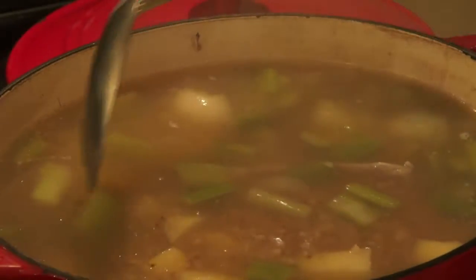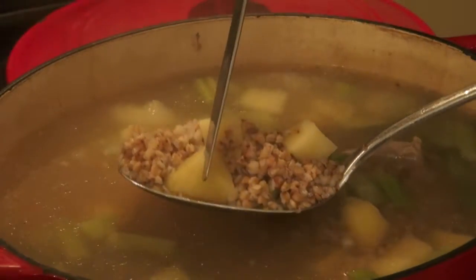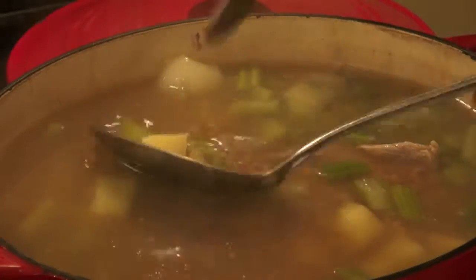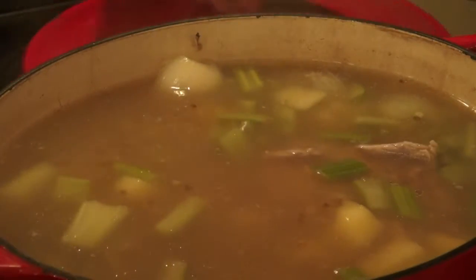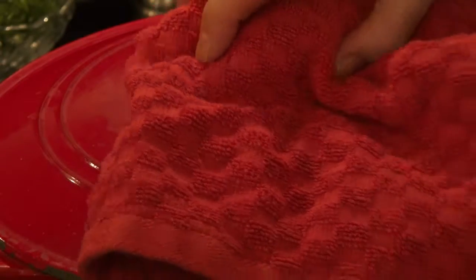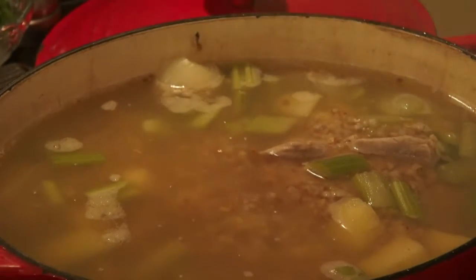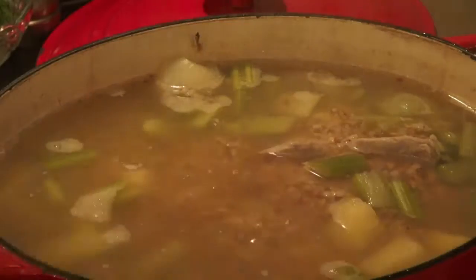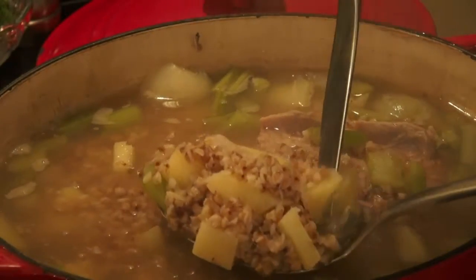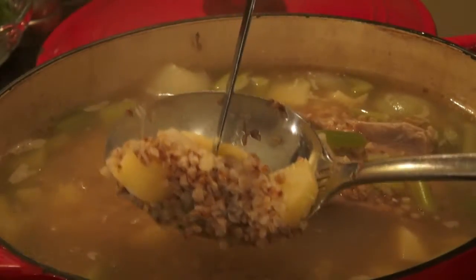Let's check our soup if it's ready. Not quite — let's cook for another 10 more minutes. 10 minutes has passed, let's check the soup. Beautiful — it's ready. The knife goes through the potato very easily, as you can see.